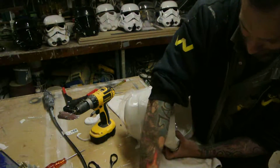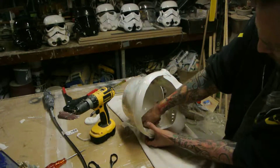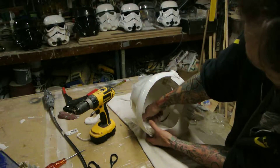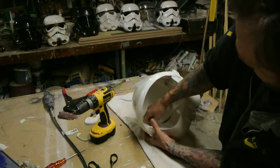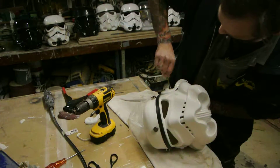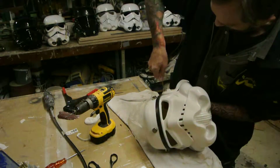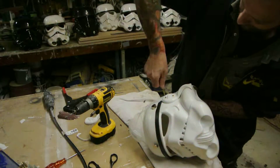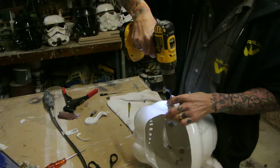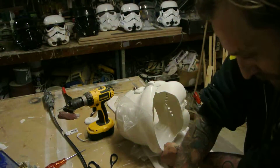Put two in there with a washer and nut. Nice and tight, pinch them in - don't get too mad, you don't want to buckle it. Get that one sitting as you want it, then drill. Sometimes it feels like you could need three hands, so get some oil.